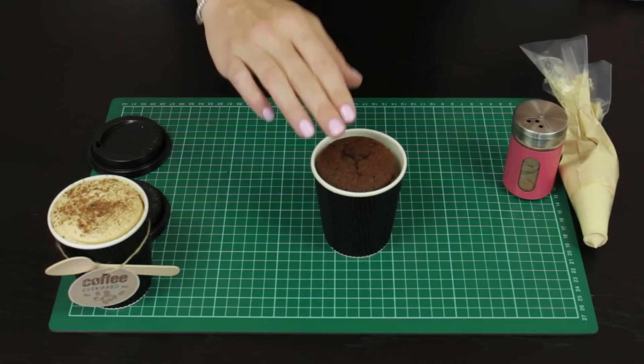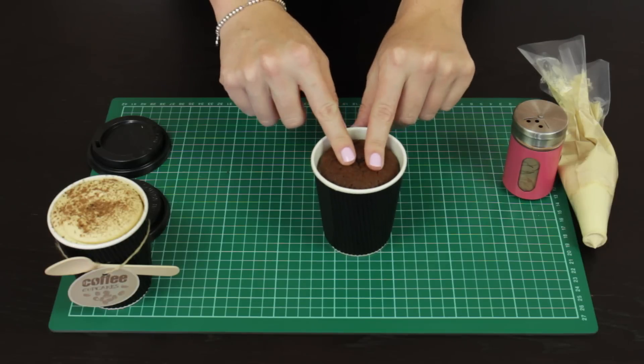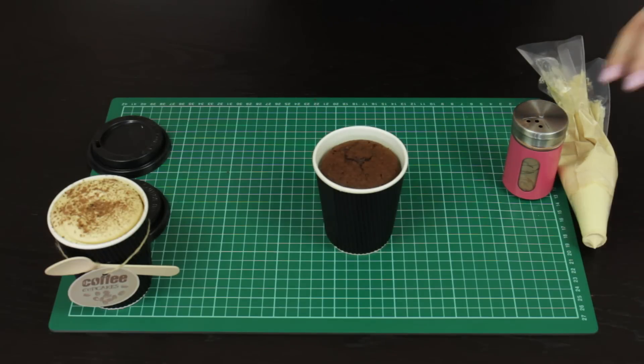Taking your next cupcake, push that one down and as you push it down you'll see that the frosting around the edges actually starts to come up the sides of the cupcake a little bit, and that's going to help seal it in and make sure there's frosting all over our cupcake.